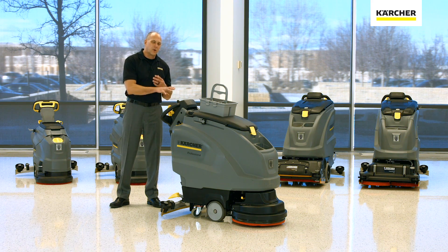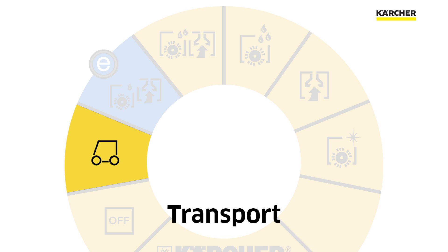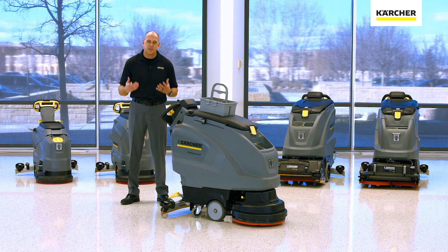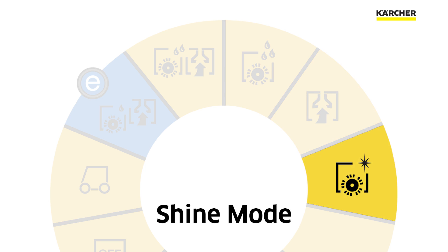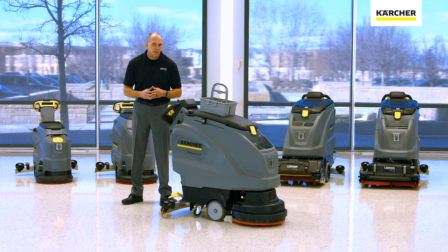Let's start with the easy dial. First position is off, then you'll notice we go to transport. Next on the easy dial is the eco-efficiency mode — anything in blue on Karcher equipment is eco-efficiency, which lowers your vacuum output by as much as 30%, making it great for noise sensitive areas or daytime cleaning. Next is normal scrub mode with brush, solution, and vacuum. Then double scrub, where only your brush and solution operate. Followed by vacuum only. Finally, shine mode — or sparkle mode — where a dry white brush or dry microfiber roller puts a decent shine on the floor, spinning at 1300 RPM.